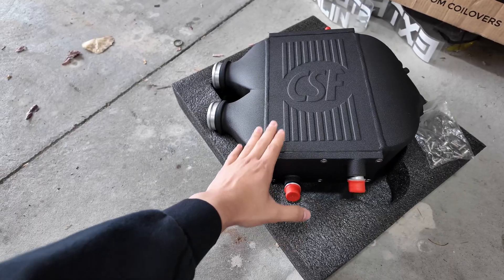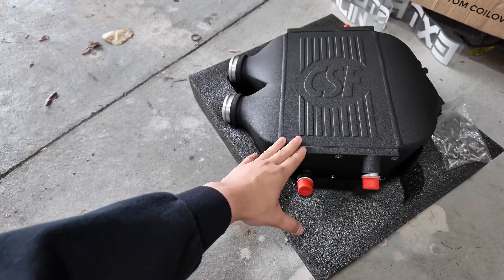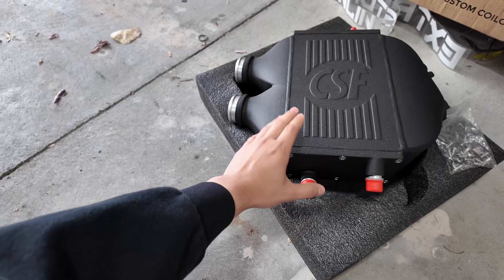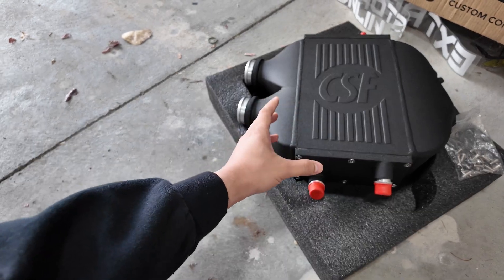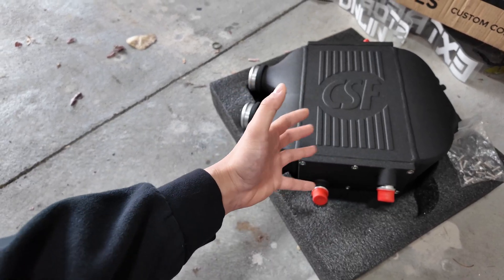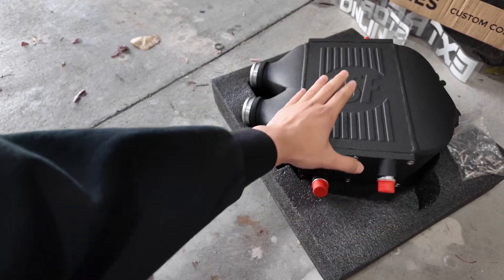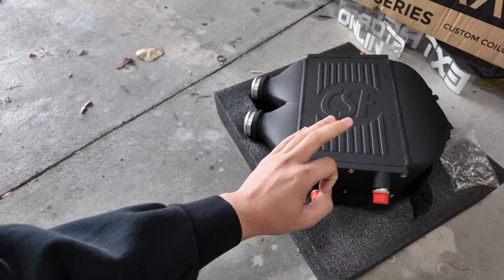This is the charge cooler I went with — it's the CSF one. This one is well worth the money. Everyone says to buy the nice quality one like the CSF, Mishimoto, or the Turner one. Everything else is garbage, is what I've been told. If you buy the cheap eBay one it'll work but it's not the best. So upgrade it once, cry once. This was a pretty penny but it's going to keep my M3 running nice and cool.